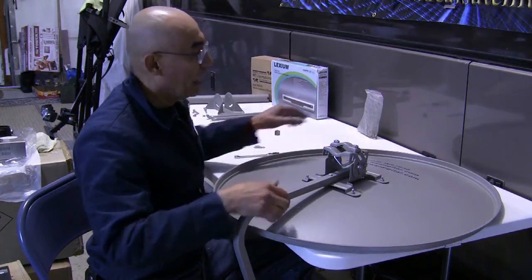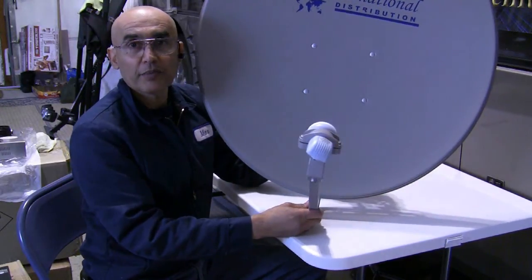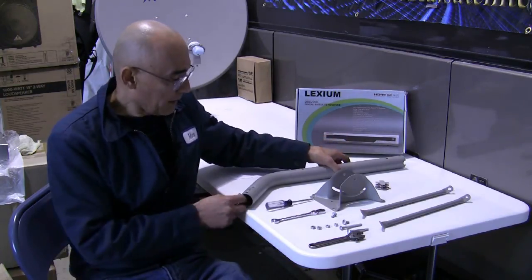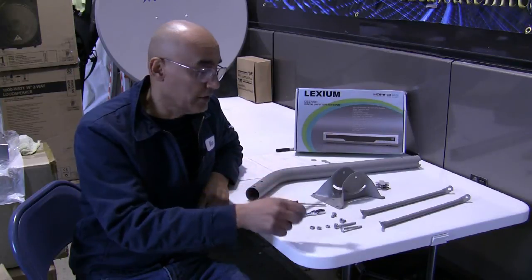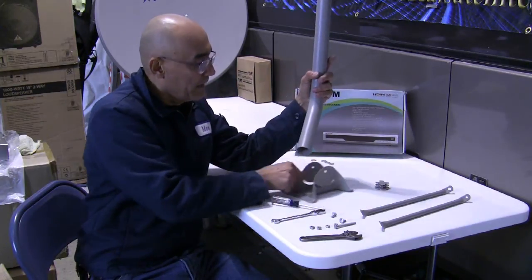Snug them but not overly torqued — otherwise you'll strip the threads on those nuts. That concludes the assembly of the WS7630 satellite dish by WSI. Now that we have the satellite dish assembled, let's proceed with the mast pipe. We will take mast pipe number 2 and bracket number 1, and we'll also need two number 17 nuts, the number 11 carriage pipe, and the number 23 bolt.